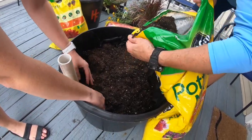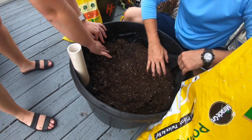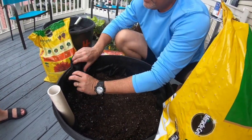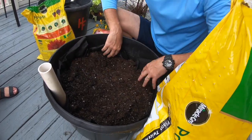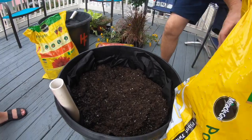Kind of the same thing — just slide it around. Anything that sticks up you can just fold back over. Now we're ready for a little more soil.